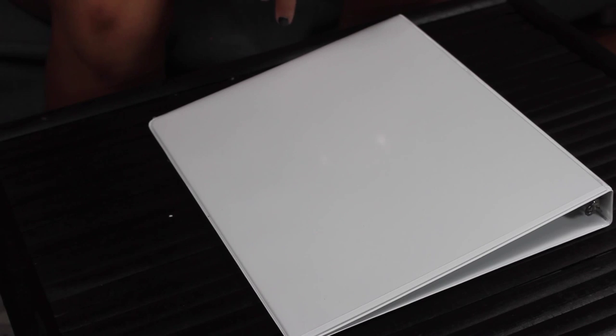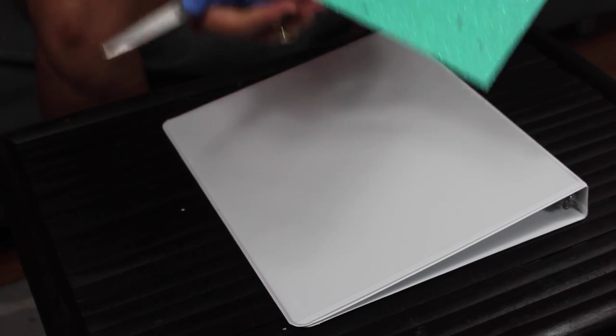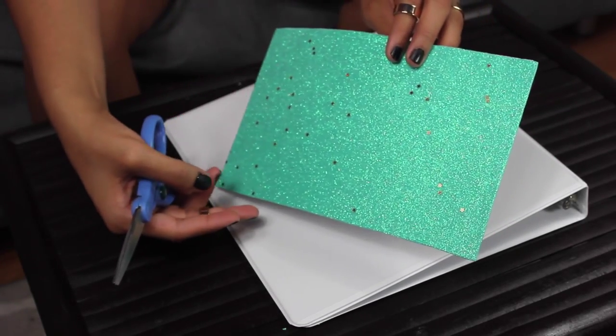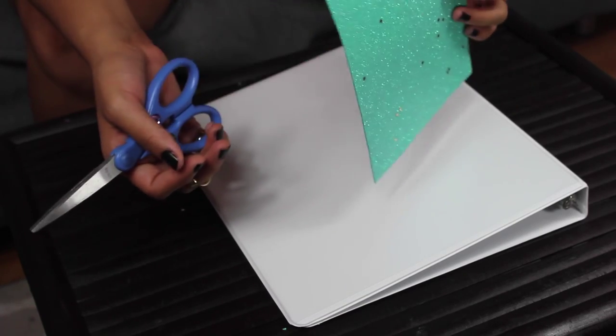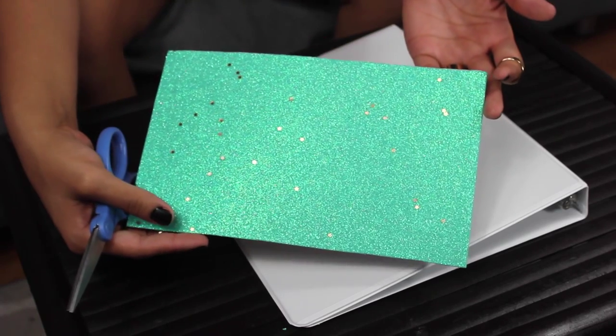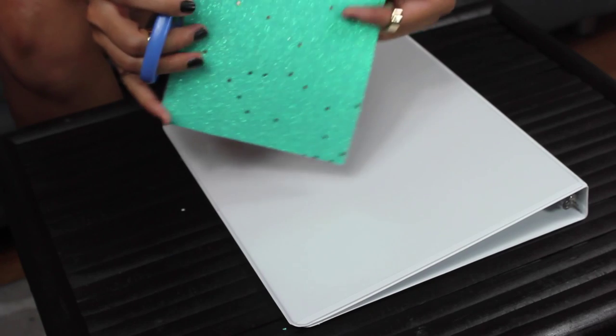Alright guys, so let's get into this binder and make it pretty. I've got my favorite glittery stickies here for you today. I'm gonna go ahead and cut them out. These are much easier because you don't have to use glue, and for anybody who's messy and not gonna want to use the glue, it's just not gonna be that fun. Alright, so here we go, let's start cutting.